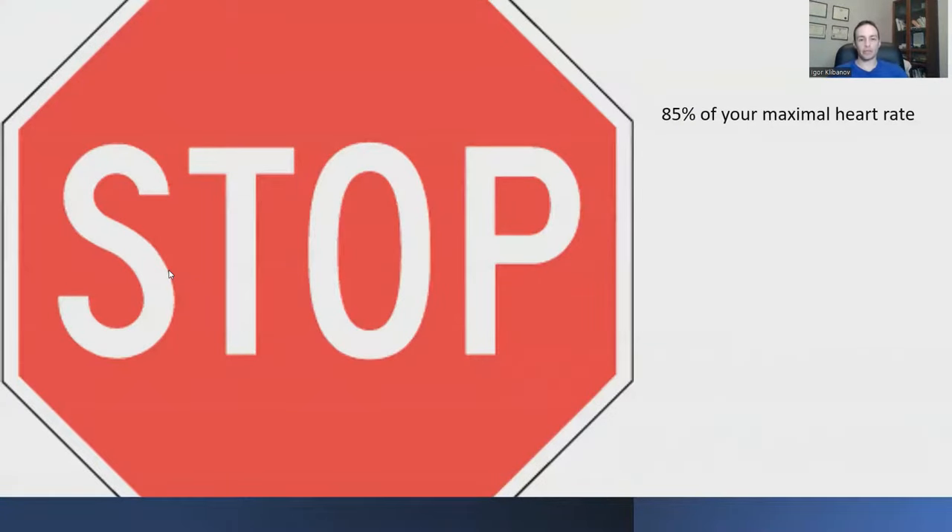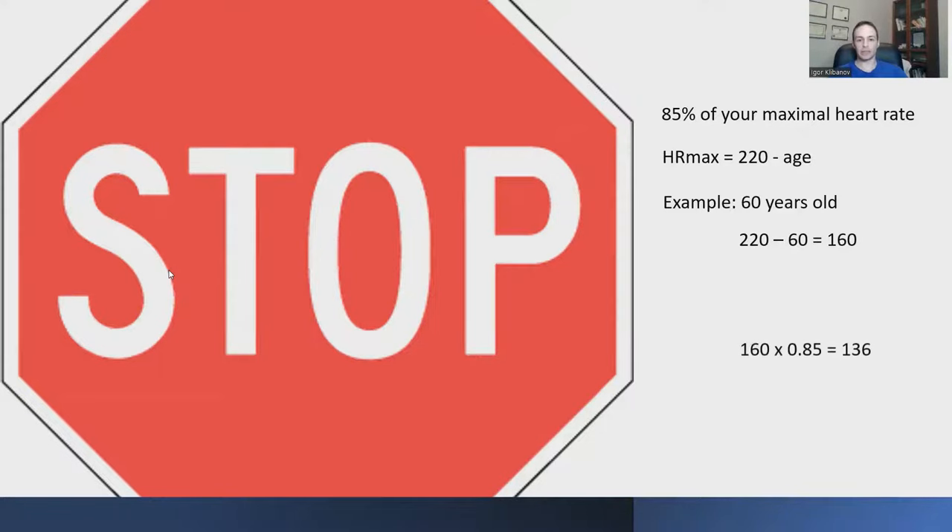The stress test stops when you reach 85% of your maximal heart rate — that's a very important marker. Your maximal heart rate is calculated as 220 minus your age. For example, if you're 60 years old: 220 minus 60 equals 160, which is your maximal heart rate. 85% of 160 is 136 beats per minute — so that's when the test would stop for a 60-year-old. Adjust this calculation based on your own age.